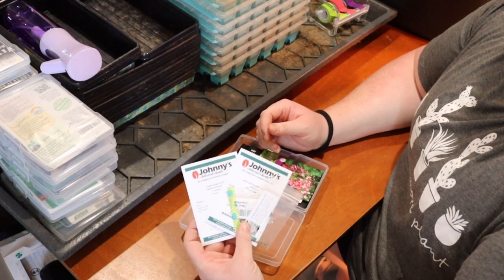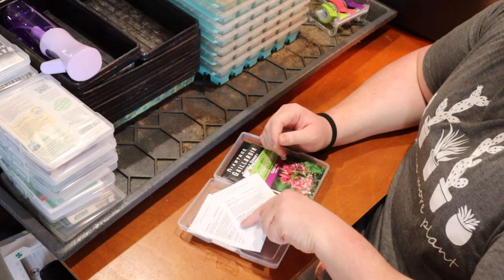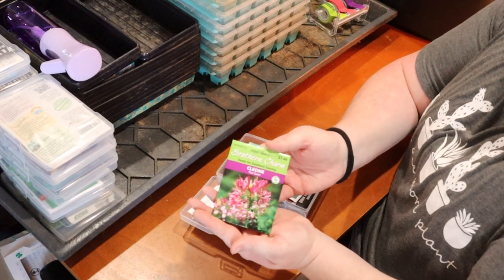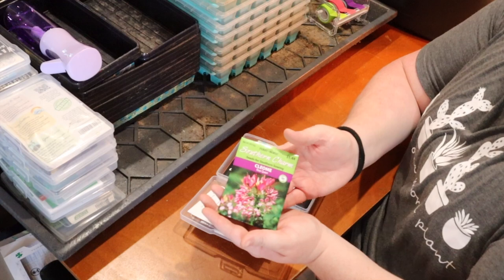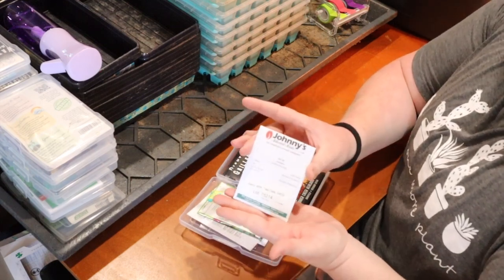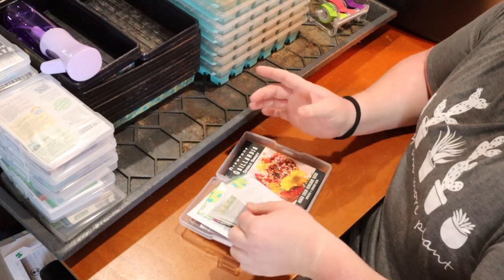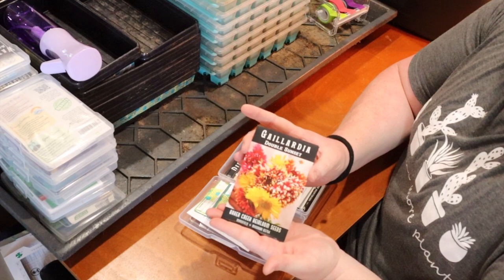Straw flowers are supposedly really good for dried flowers, so I'm hoping to grow some and craft with them. Next I have Cleome Red Queen — I grew this one last year and it bloomed really pretty. I'm hoping to get more than just one plant this year. And this is Oscar, which last year had the kind of balloon-looking green seed pods. They were really cool.